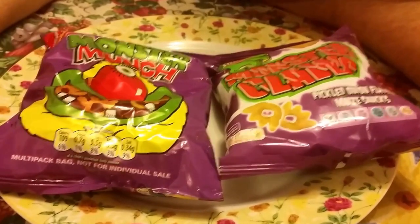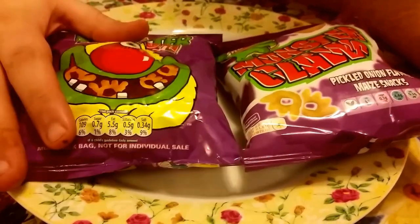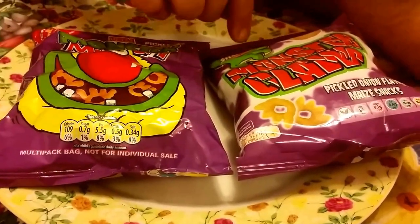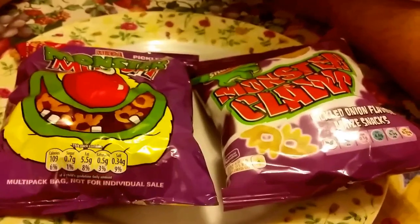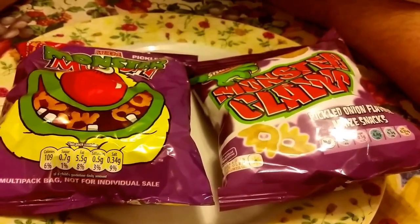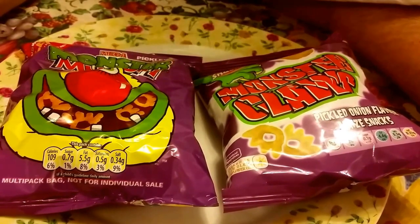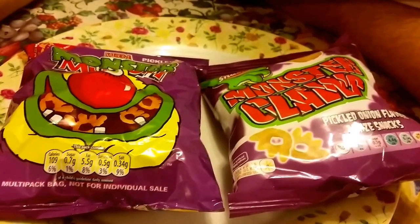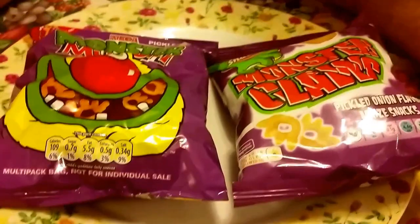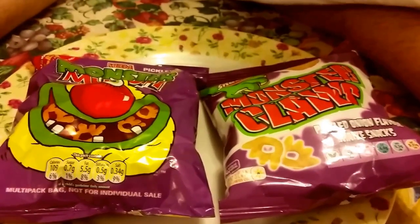Hello YouTube, I'm going to do a review on Monster Munch vs. Monster Claws from Aldi's, to see if there's any difference - the quality, the texture, the taste, the quantity. Most produce today from certain companies have got no more in their crisps, so I'm just going to try them out.